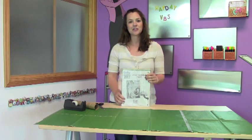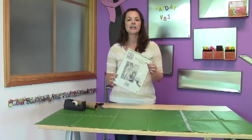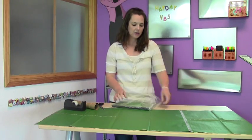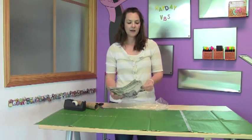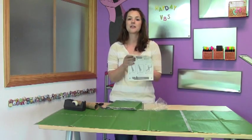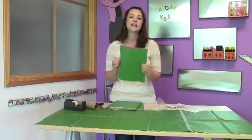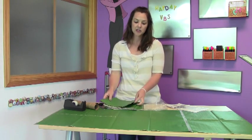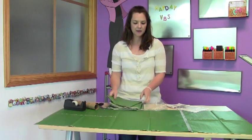Your corn stalk paper comes in a package just like this, and each package is enough for five corn stalks. When you take everything out, you'll find that you have some instructions right on top that tell you exactly how to make the stalks, and then you have these sets of paper. Each set of paper has two sheets, so you will need three sets of paper for each corn stalk that you're going to make.